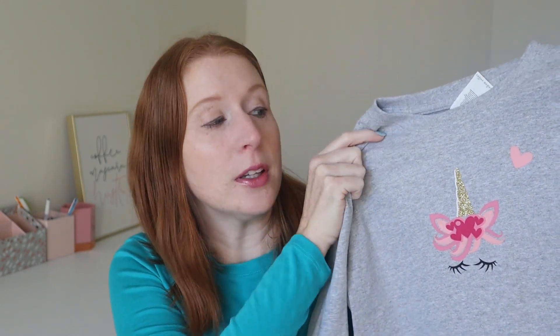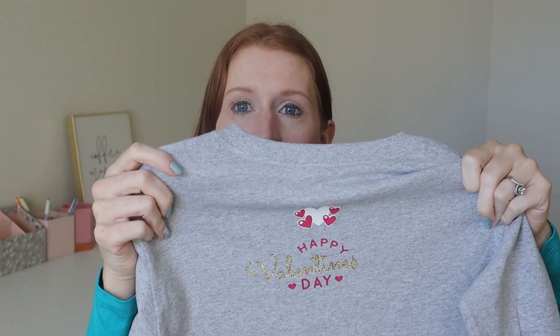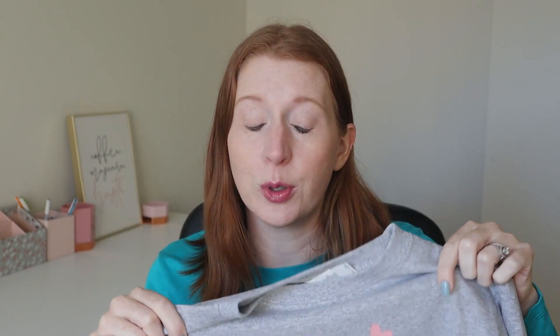It has a front with a little unicorn with hearts on it. And then on the back, it has some hearts that say Happy Valentine's Day. Obviously this would look best on a white shirt, but my store didn't have any white long sleeve in the size that I needed. So I picked gray instead and I still think it turned out cute and my daughter loves it. She can't wait to wear it to school on Valentine's Day. She's really excited.